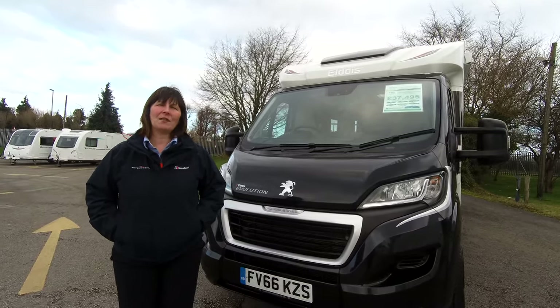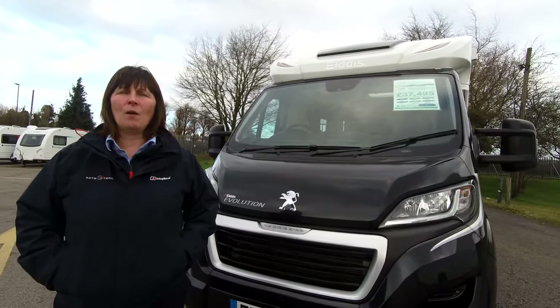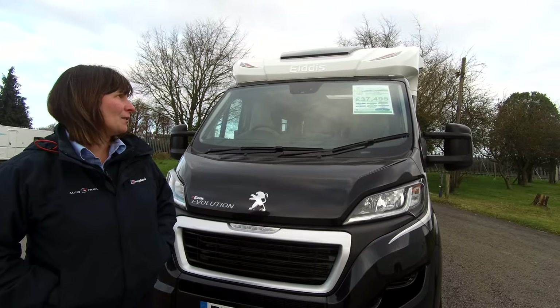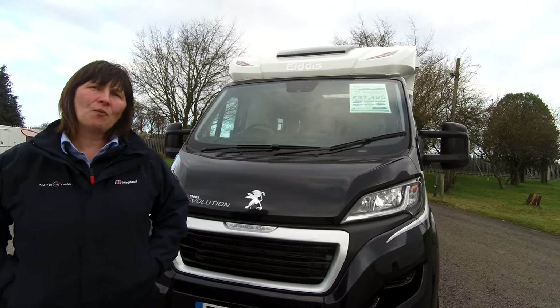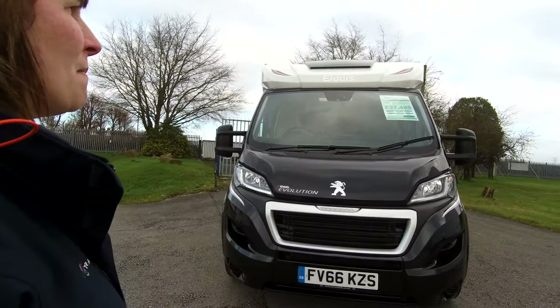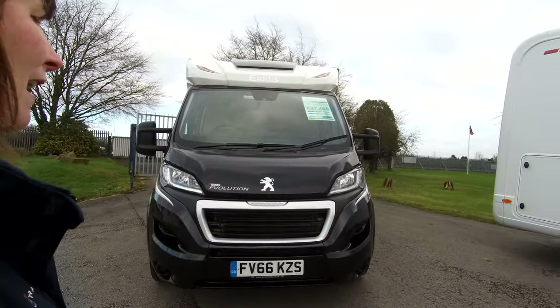Hi, I'm Claire and I'm part of the sales team at Donay Mott Leisure Kingdom. We're based in Hilton, Derbyshire, and today I'd like to show you around our Elddis AutoQuest Evolution 185. It's a 2016 model on a 66 plate and it measures 7.3 metres in length.